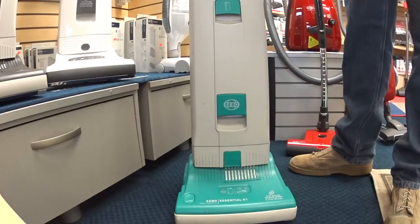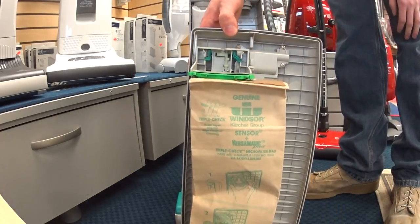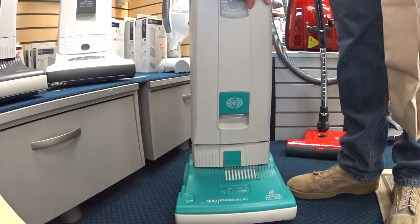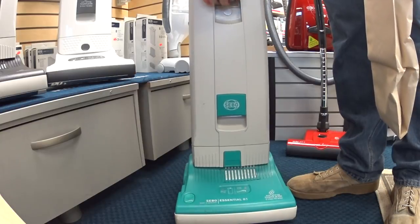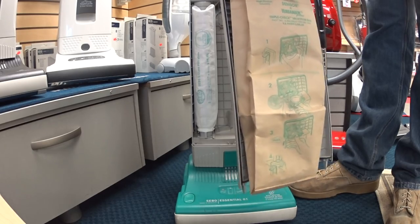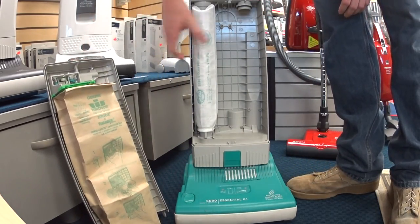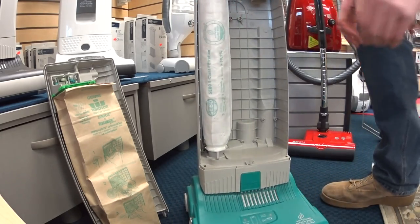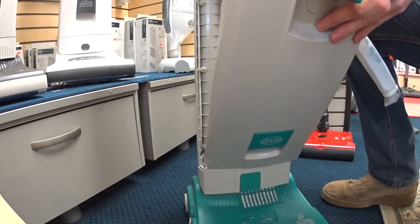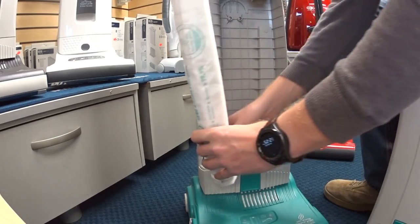Everything else is overbuilt, just like every other SIBO. You have your top fill bag that will not shut — the door will not shut without the bag properly in place. Now they have gone to HEPA bags completely, but again, this is kind of an older demo. You have your pre-motor filter here, and you cannot put the cover on because there is this metal latch protruding, unless you have the filter on there properly.